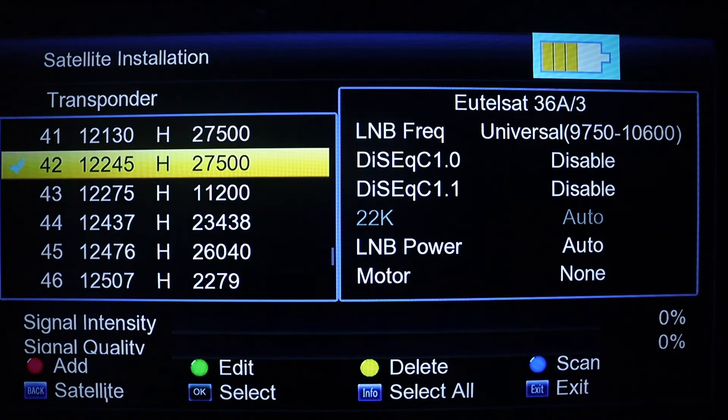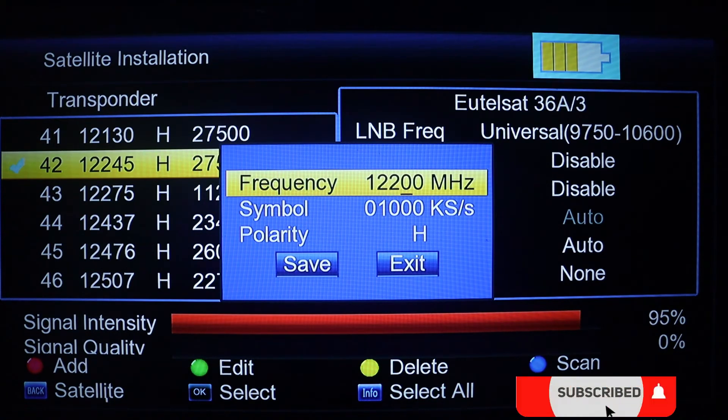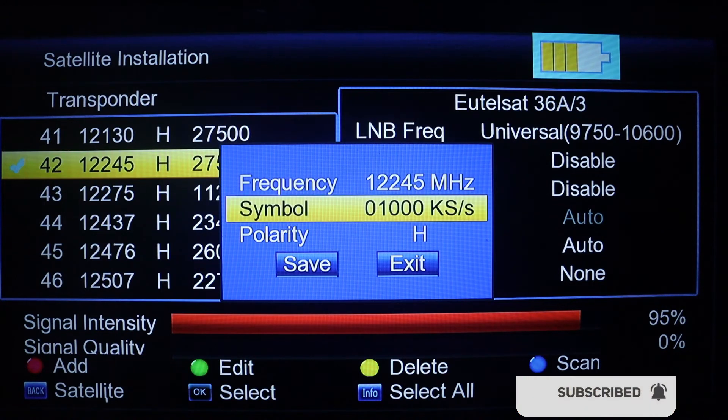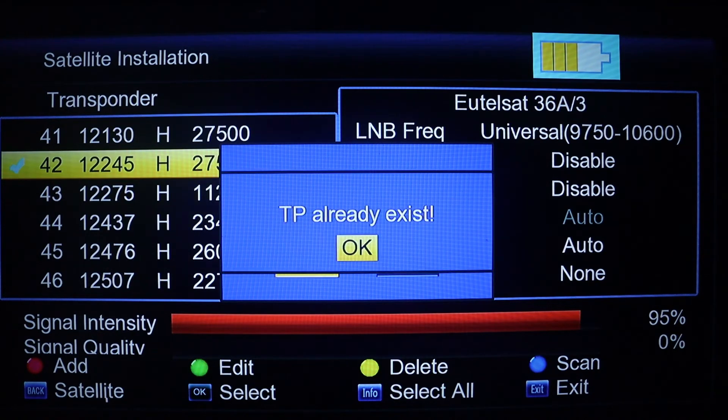In case you can't find that transponder in the list, all you have to do is press the red button to add it. Once it's available, go ahead and select it and use it to track.